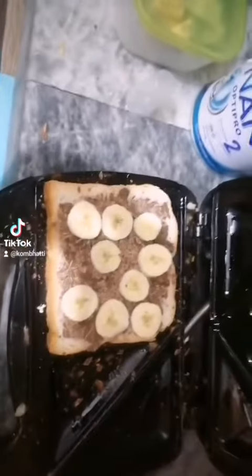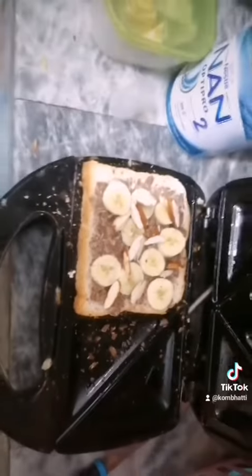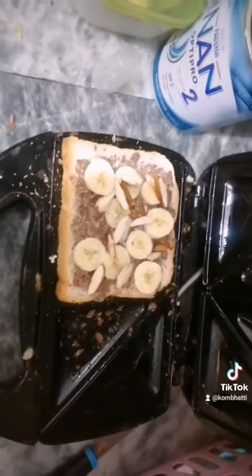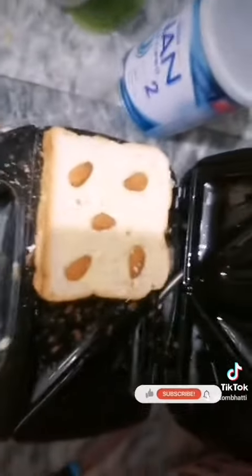You can add as many banana slices as you like. I have added some nuts as well — I wanted to experiment with putting them on the slice. Now I have covered it and added the butter.